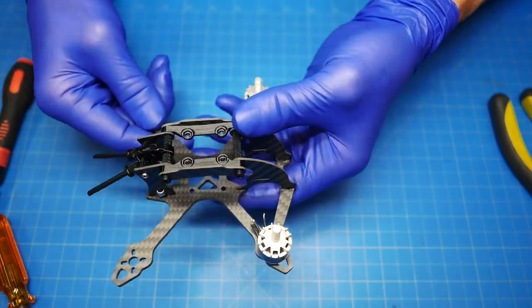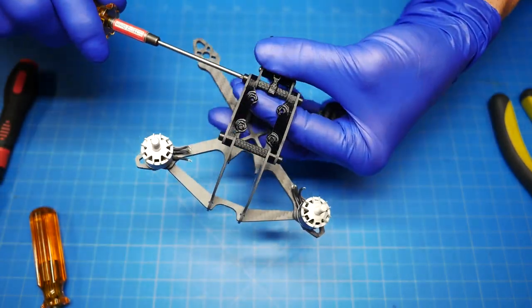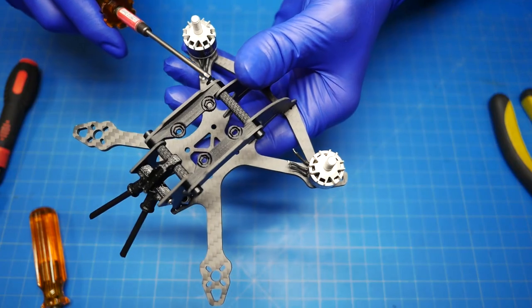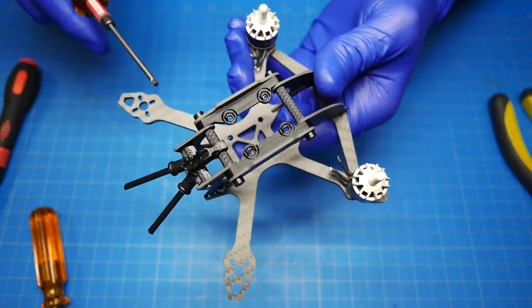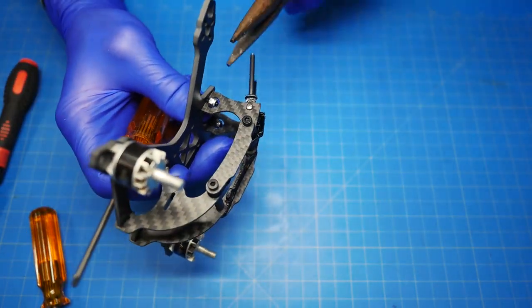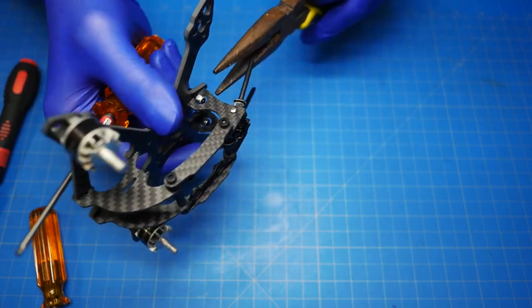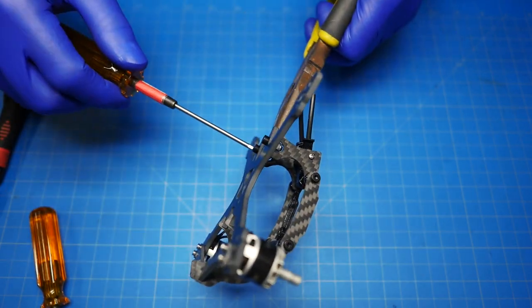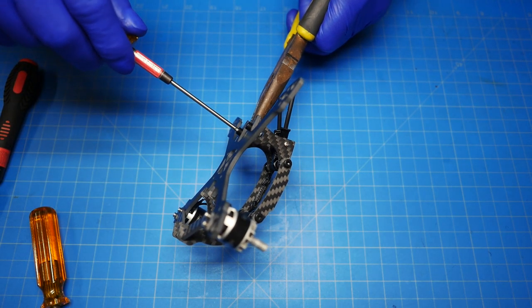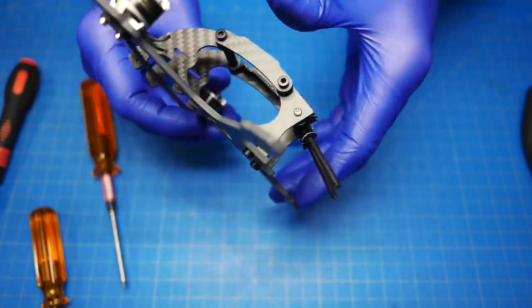So there you go, that's how it all works. Once you get the assembly complete, you want to really go through and torque these pretty well — once you torque these things up, this becomes extremely rigid. Make sure everything is torqued up. Don't go absolutely crazy though, right? These are little tiny parts and thin pieces of carbon fiber, so don't overdo it.